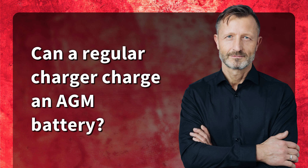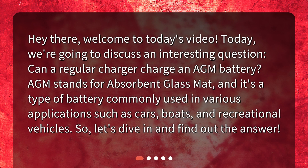Can a regular charger charge an AGM battery? Hey there, welcome to today's video. We're going to discuss an interesting question: can a regular charger charge an AGM battery? Let's dive in and find out the answer.